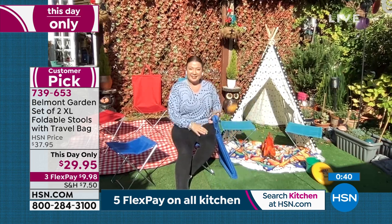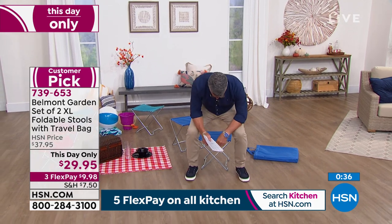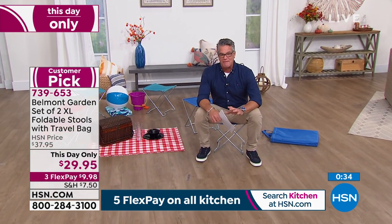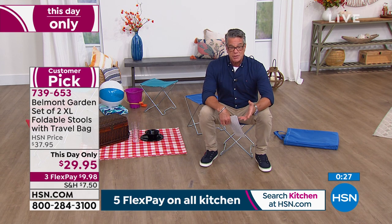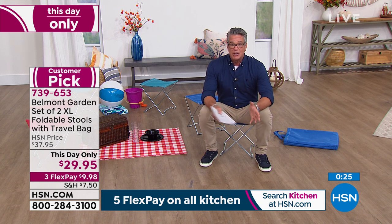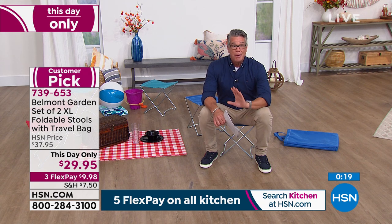I love it. I'm a lot bigger and weigh a lot more than Lorna. It's funny — when I first offered these, I was like, there's no way this is going to hold my weight. But you've got solid steel underneath you in a crisscross pattern with heavy-duty canvas. You're going to have this forever — always good to have them in the garage, in your car, bring them when you go on camping trips or to a ball game.